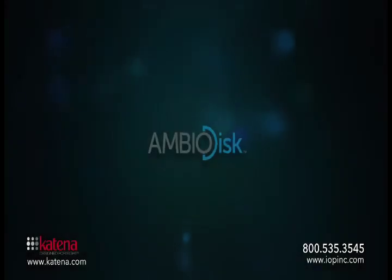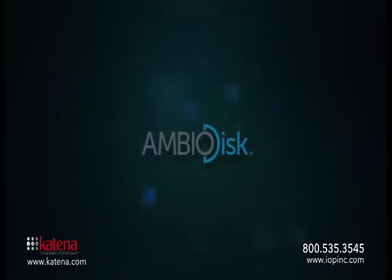Hi, I'm Dr. Peter Kass. I'm an optometrist practicing in Beaumont, Texas, and I'm going to tell you a little bit about the AmbioDisc and how I use it in my own practice.